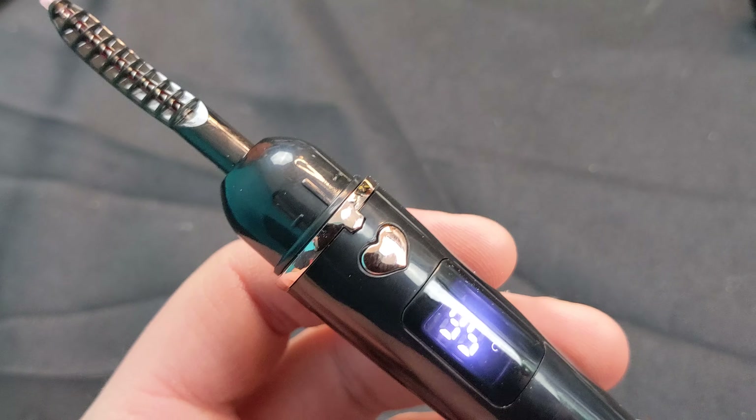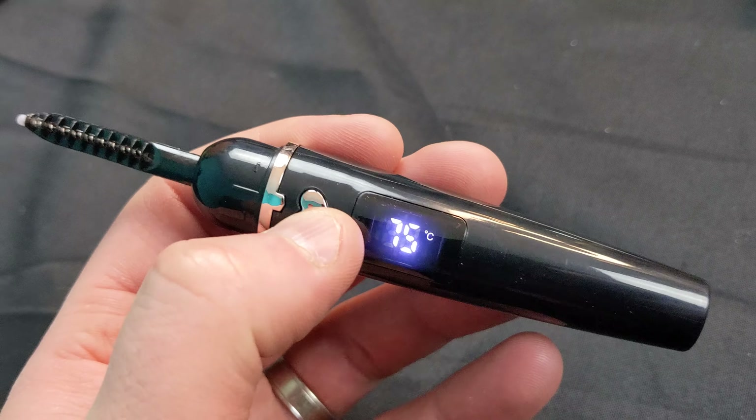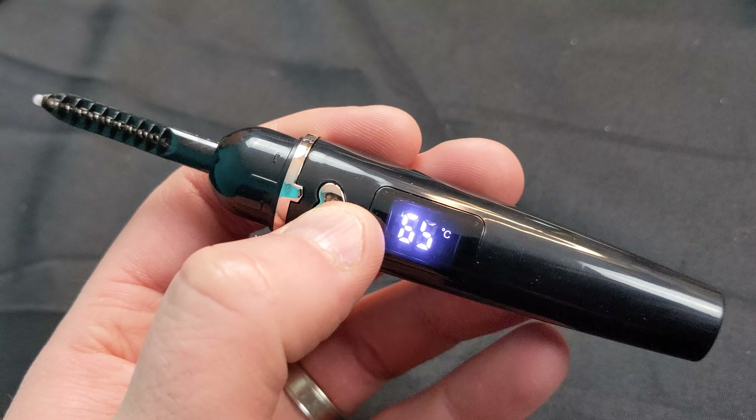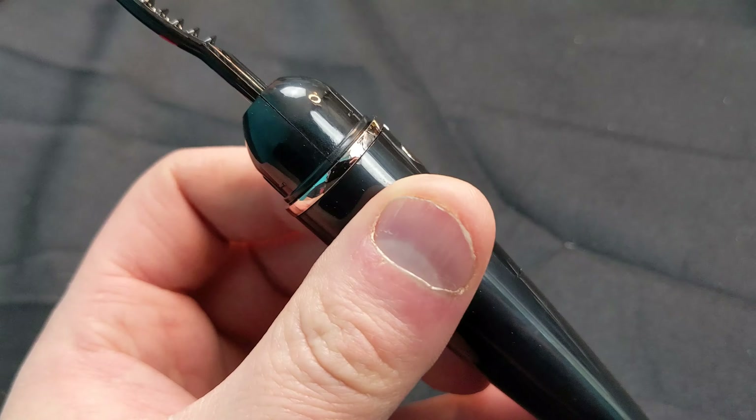Press and hold the hard button to turn it on. You can check the different temperatures, and press and hold it again to turn it off. It is in Celsius, so make sure you check out the temperature conversion from Celsius to Fahrenheit.